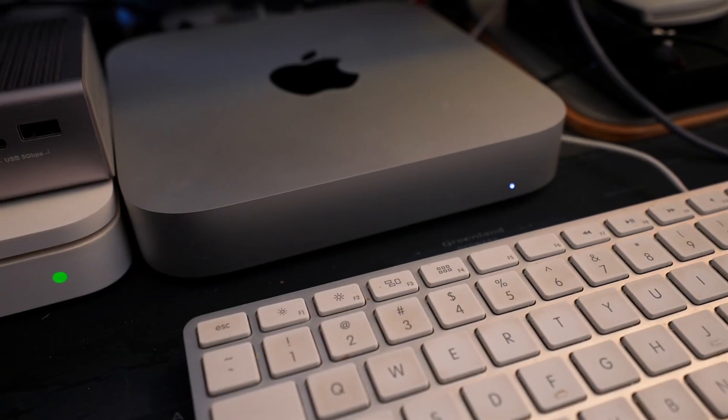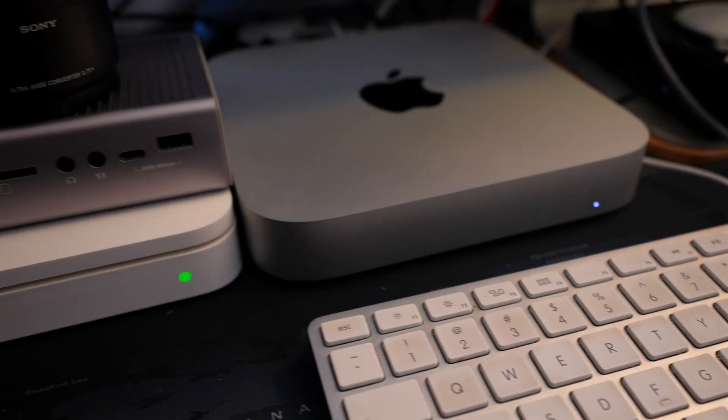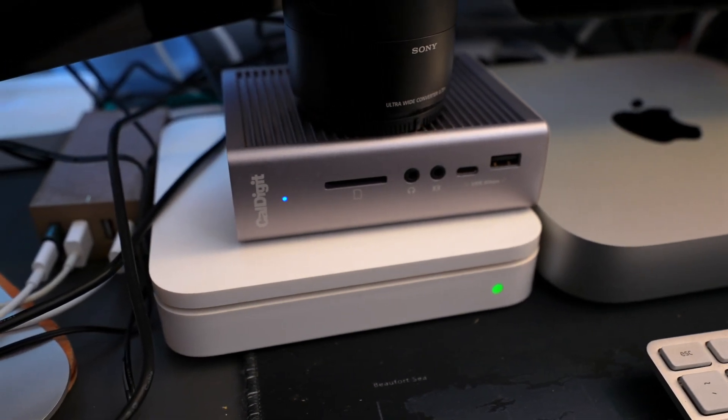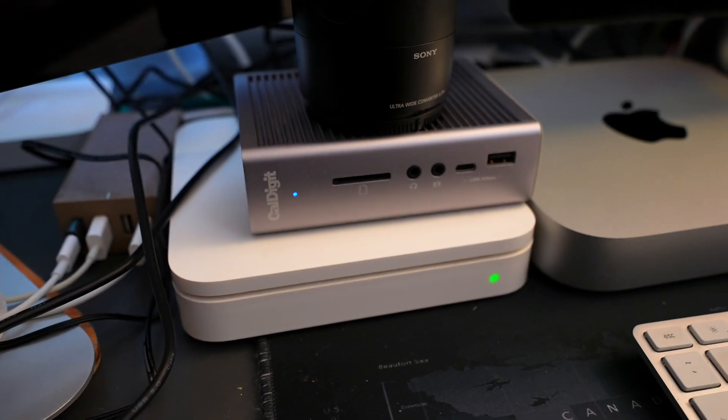We are using this on an M2 Mac Mini — the base model with 8 gigs of RAM and 256 gigs of solid state storage. The caveat is we're actually using a CalDigit TS3 Plus, a Thunderbolt 3 dock, which gives us additional ports. I'm using one of the Thunderbolt ports on the Mac Mini, and the other port feeds the display for two Thunderbolt displays that are daisy-chained.